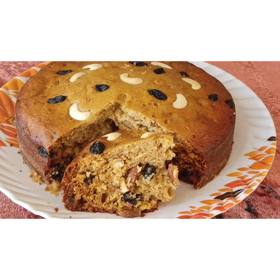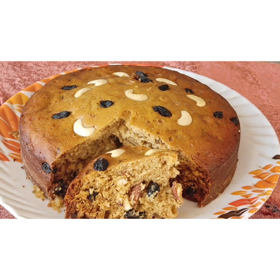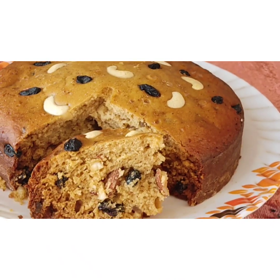Hi! Welcome to Hasina's Magic of Spices! This is not an oven, blender, alcohol, etc. It's very yummy and soft — a Christmas cake, but it's not a plum cake.